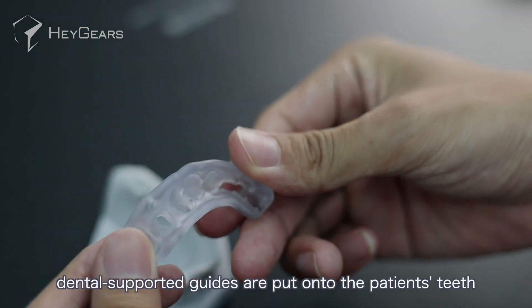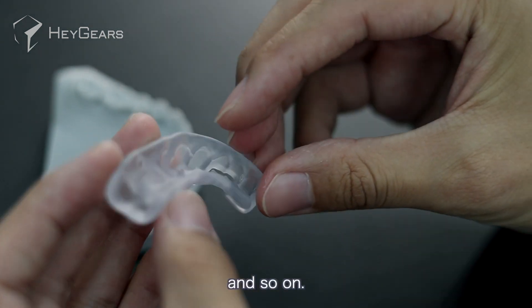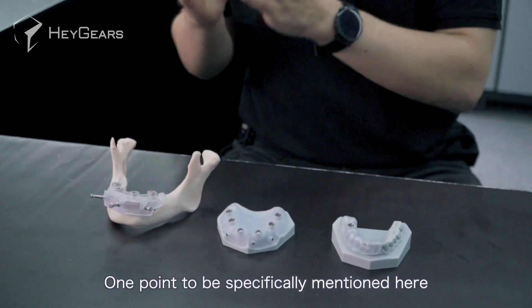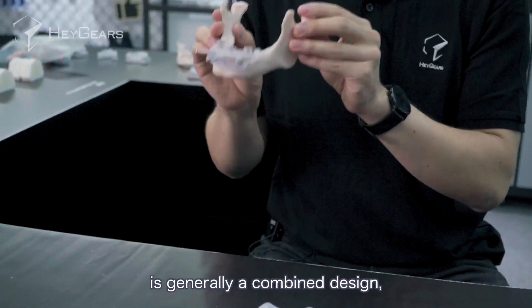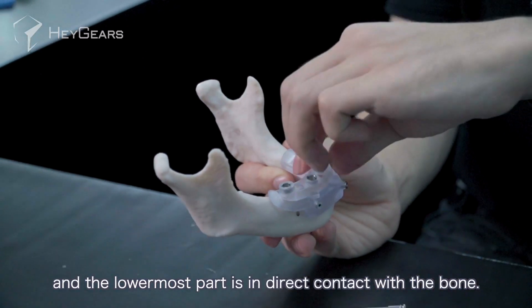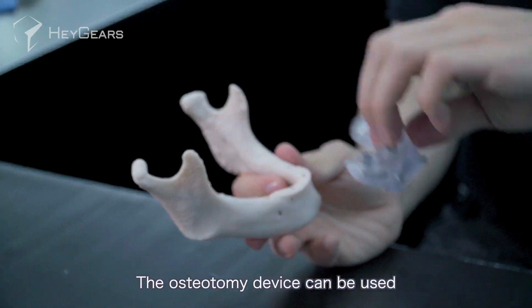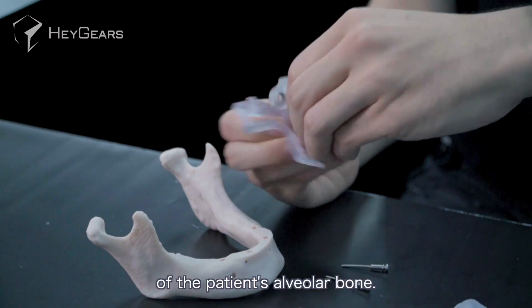As the name suggests, dental-supported guides are put onto the patient's teeth. One point to be specifically mentioned here is that the bone-supported guide is generally a combined design, and the lowermost part is in direct contact with the bone. The osteotomy device can be used to remove a large portion of the sharp parts of a patient's alveolar bone.